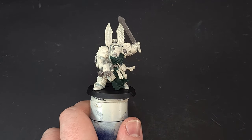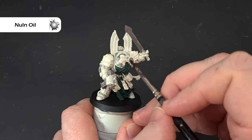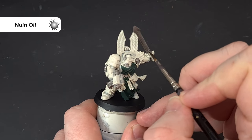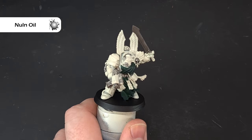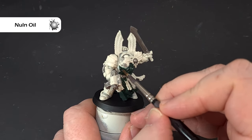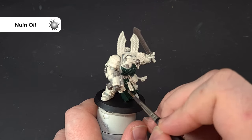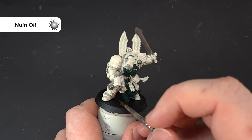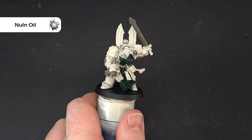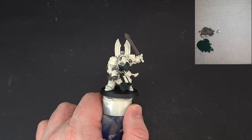Once we're happy with the silver and it's dry, take some Nuln Oil and shade it all down. Don't go too wild — we just want to shade things without massively pooling. Work your way around the model gently. I'm also going to the green with the same approach, making sure it goes in the recesses without drowning the model. If you accidentally paint these darker colors over the bone, just use some Wraithbone to tidy it up.